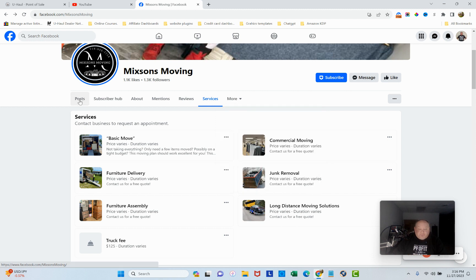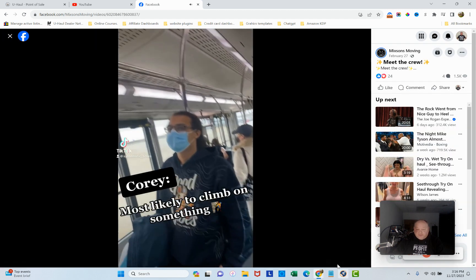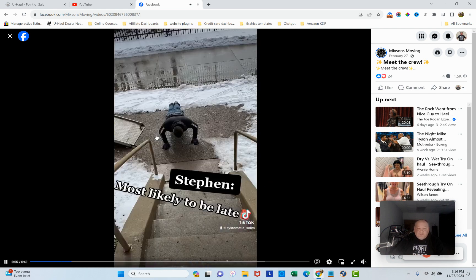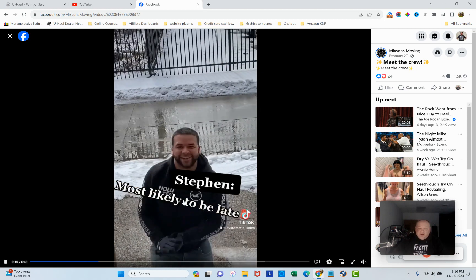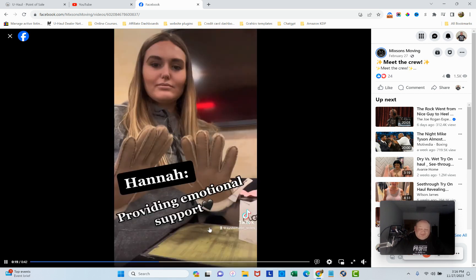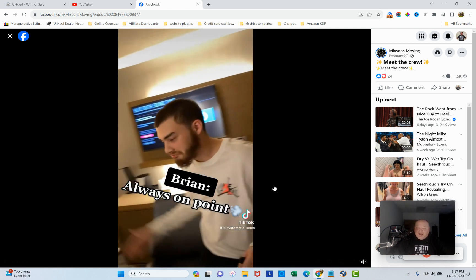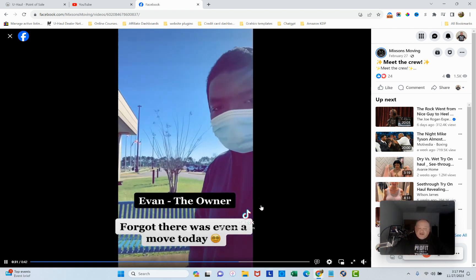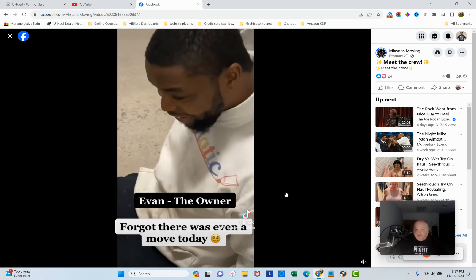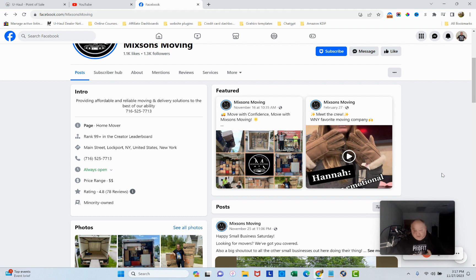Videos, likes, followers, check-ins, reviews — overall that looks pretty good. I like your Featured section and the Meet Your Crew posts. However, 'most likely to be late' and 'most likely to sleep through his alarm' — I wouldn't say that. Your customers will see that and it creates a bad impression. Keep the humor but change the connotation — say something like 'most likely to drop their wallet in the toilet.' Be funny without suggesting your crew is late or unreliable.